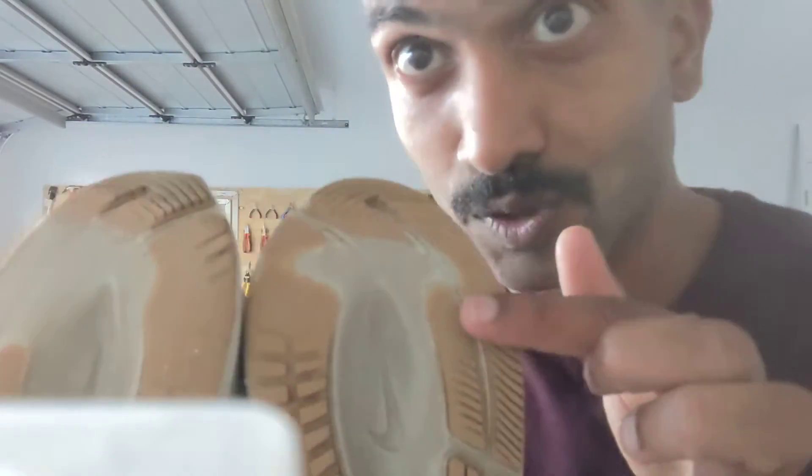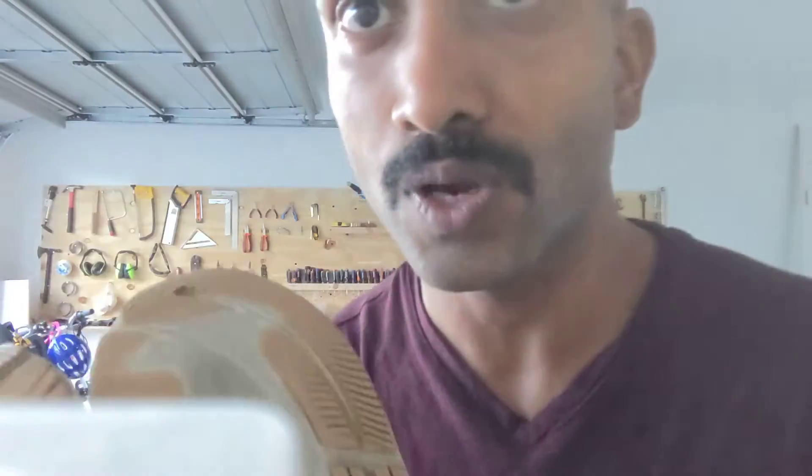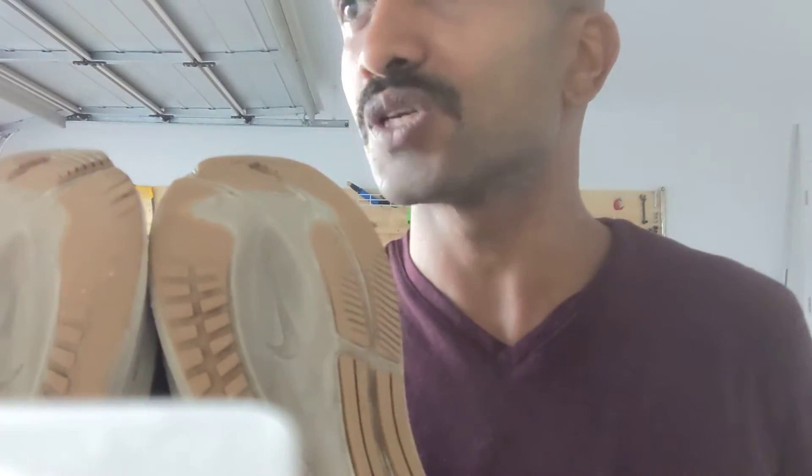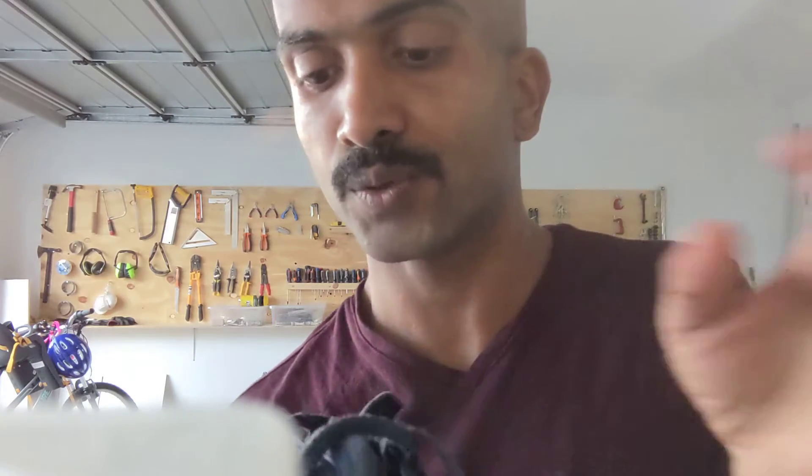The shoe we're talking about is the Nike Pegasus 37. This is how it looks in terms of sole, and that's where all the difference between a new shoe and an old shoe lies. This shoe has done 2,000 kilometers plus.